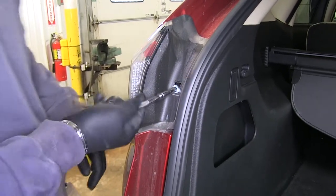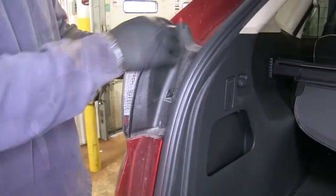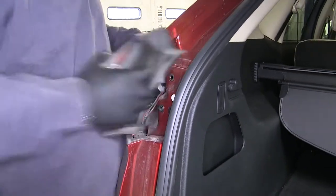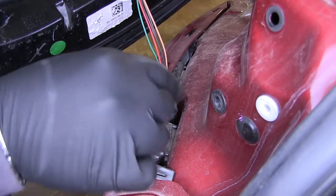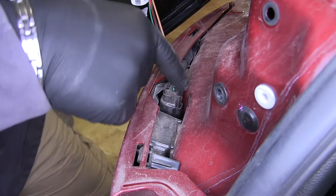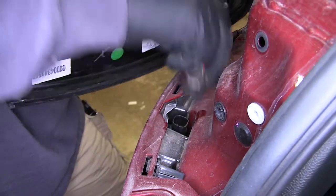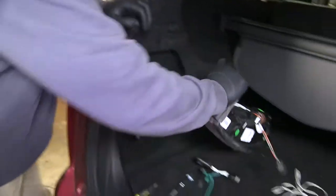Remove that Torx head screw, then take our light and pull it back just like that. Then we'll have our wiring harness right here. Push in on that little black tab and pull up like that. Then set the light aside to be reinstalled later.